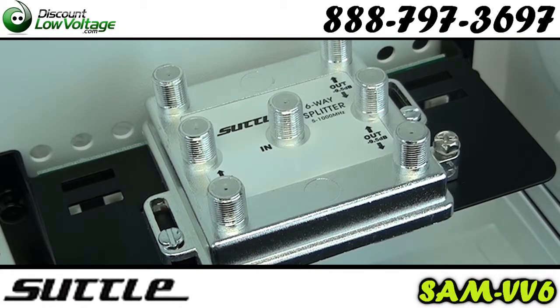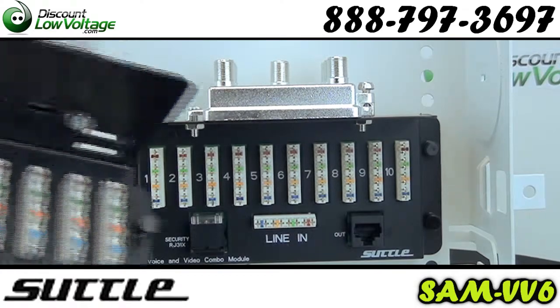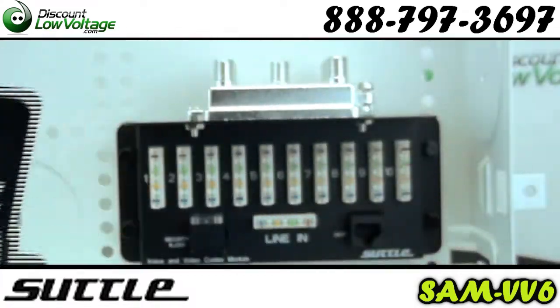Now this has a 1 in by 6 out coax splitter at 1 gigahertz, but we also do have the same exact model but with a 3 gigahertz splitter, if that's something you're looking for.